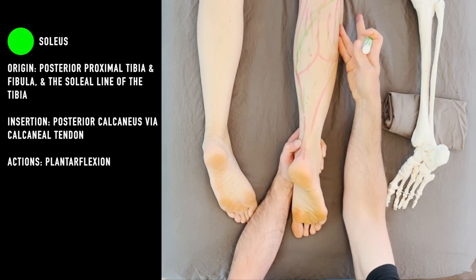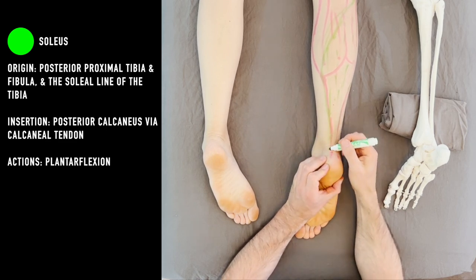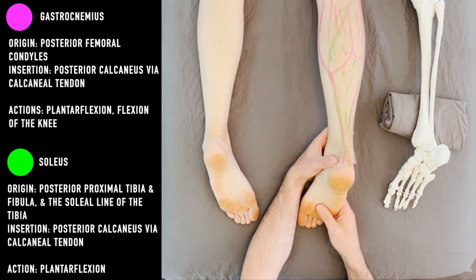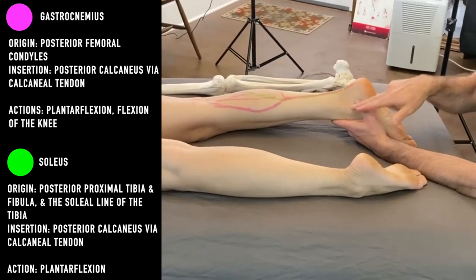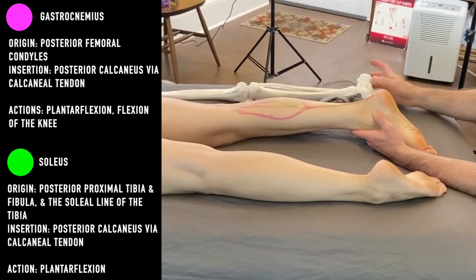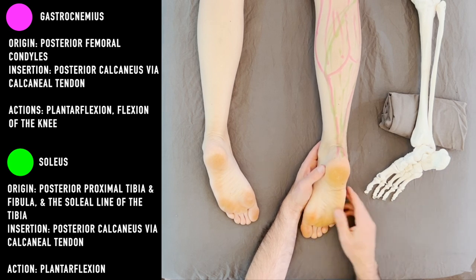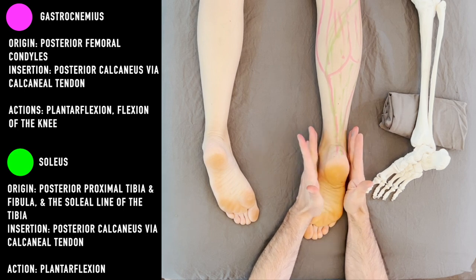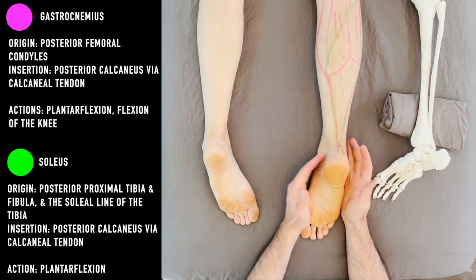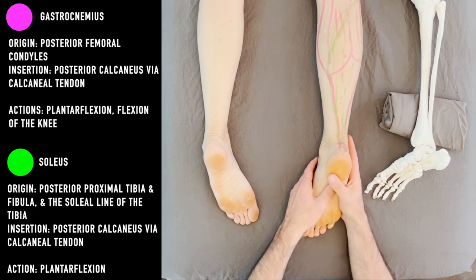Right next to the peroneus or fibularis longus, we now have the combined tendon, attaching at the calcaneal tendon. Because they're both on the back of the foot, they're very strong plantar flexors. There's an interesting mechanical shape created by the angling of the calcaneus, the fulcrum, and the pivot point that allows these muscles to be very strong — enough to lift our entire body weight. Because they're basically in the middle of the ankle, there's not much inversion or eversion, though their bulk sits just past midline, so you may get a little inversion. Mostly plantar flexion.